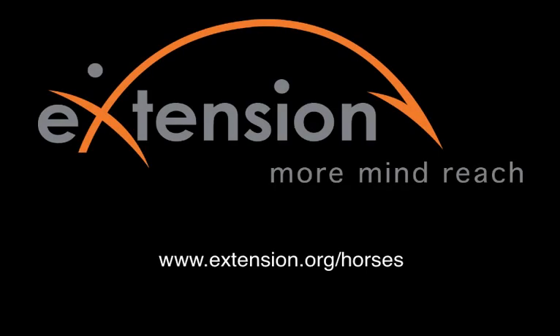For more extension information, go to www.extension.org/horses, and look at the endless array of materials that are available.